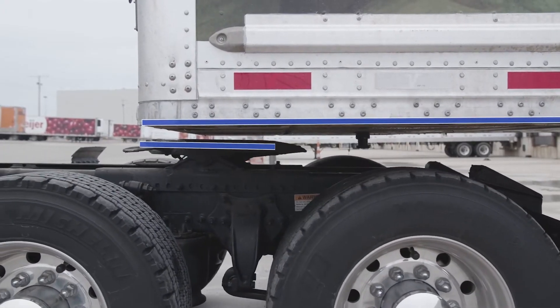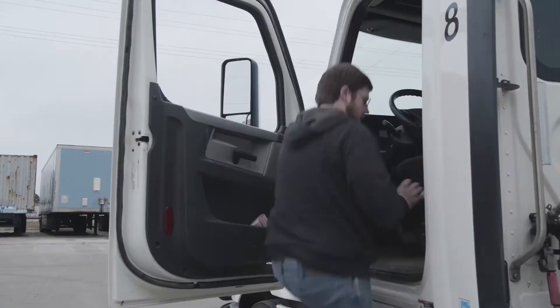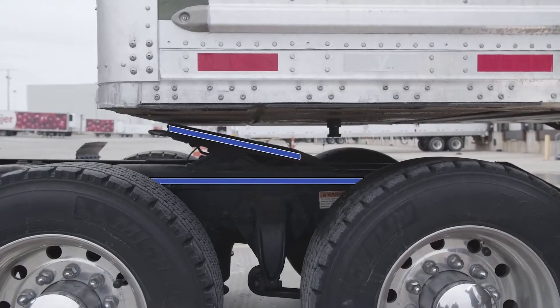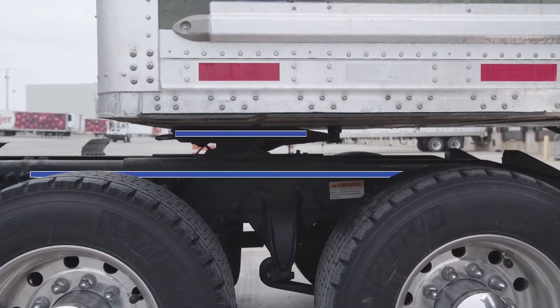With a mechanical valve, if the trailer is too high when coupling, you are forced to adjust the landing gear with the weight of the trailer fully resting on the landing gear and suspension. But with a smart valve, the driver can couple the tractor and trailer by simply raising to override height, lifting the trailer and allowing for easy final adjustment of the landing gear.